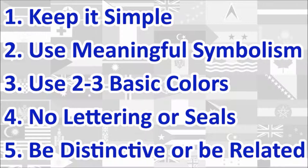At the end, we will calculate the average score of the five principles, which will give us the overall final score for the flag. Let's begin.